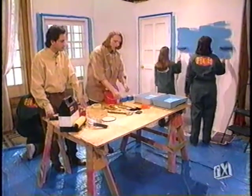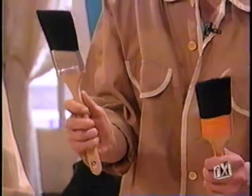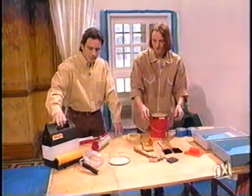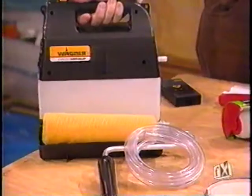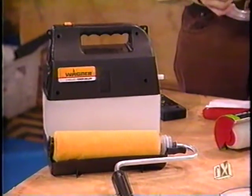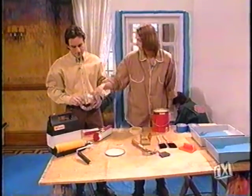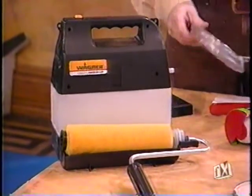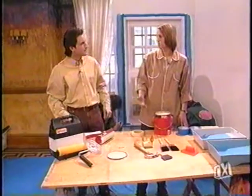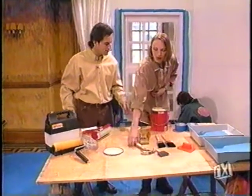Nylon versus natural bristles: the nylon brush will lay a heavier bristle mark, while the natural will lay a lighter, smoother bristle mark. What about those electric big machine rollers where you plug in the tubing and put the paint in? That's pretty heavy duty, and every time you have to change your paint, you've got to clean the tubing and clean your roller. If you're not painting on a professional level, get your regular roller.